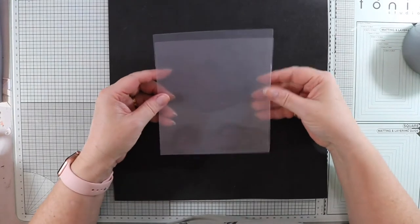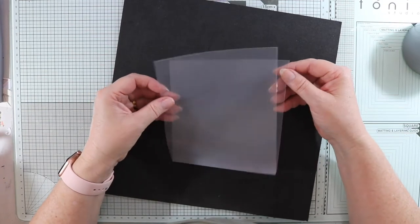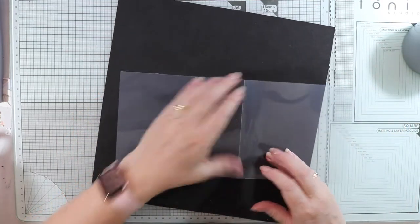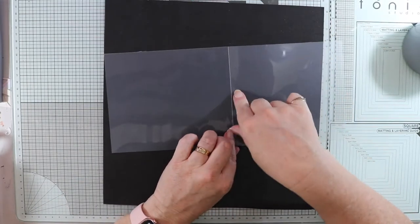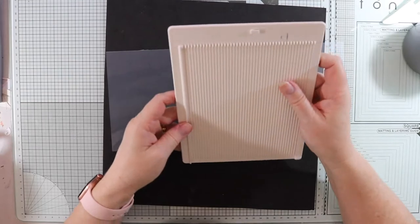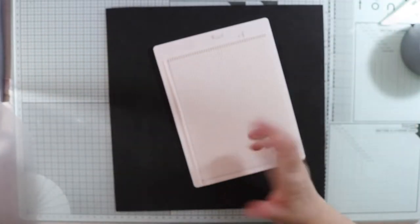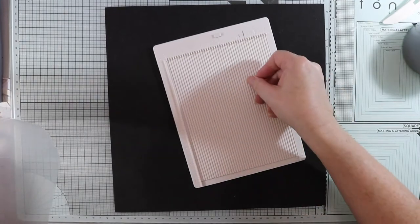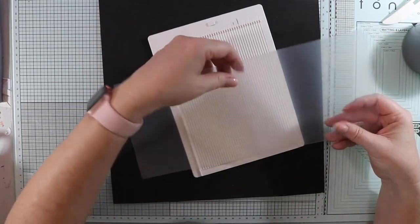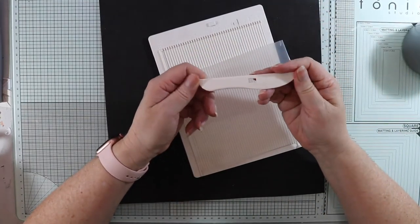I've cut this out using my guillotine. One side is shorter than the other. Opening it out, you can see there's already a score line. I have a Sunlit brand scoring tool — I use this all the time. I did have a Stampin' Up one but the score lines were a bit off and it's too big. This one is really good for my desk.